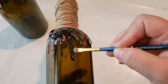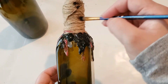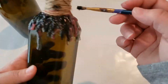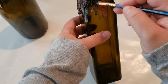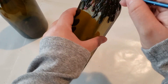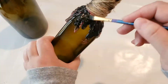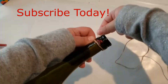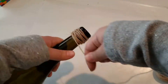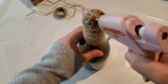Now I'm going to paint over the hot glue with black paint and some of the jute twine as well. Each bottle will have a different style but basically the same concept. I'm going to be adding jute twine and hot glue to the bottles and then painting them black, adding more detail as I go.